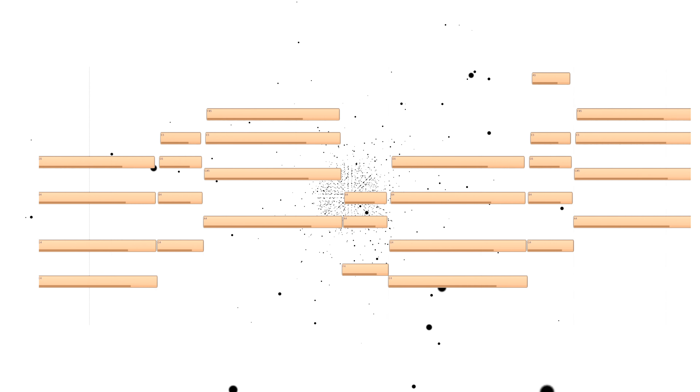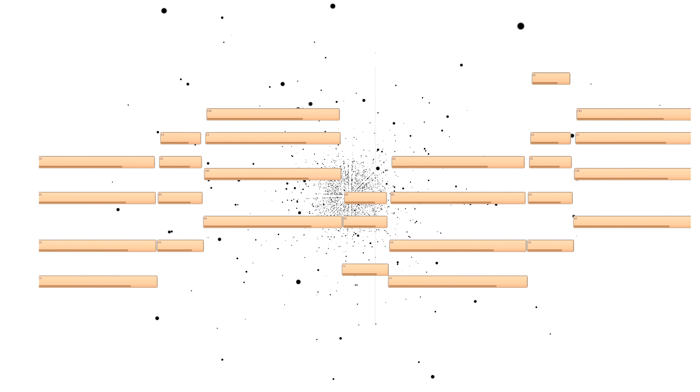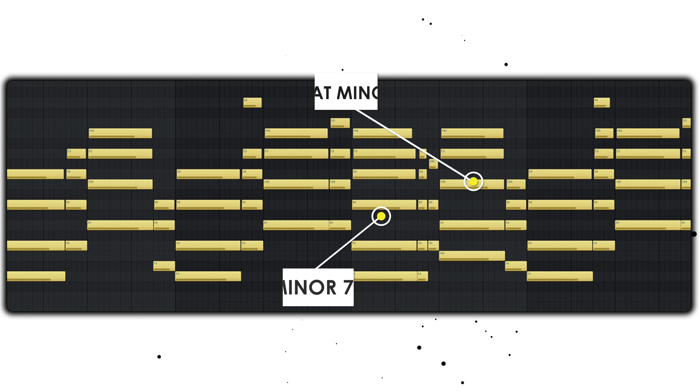So, enter the chords. Simple chord progression — nothing you haven't heard before. Just a regular 2-3 movement if you're using the natural number system, basically an E minor 7 into a G flat minor 7. And after that, we decided to add some passing chords to make the stuff a little bit more interesting.